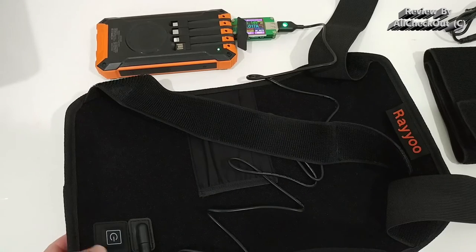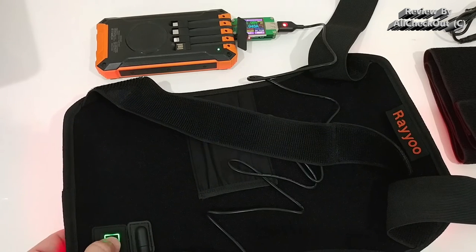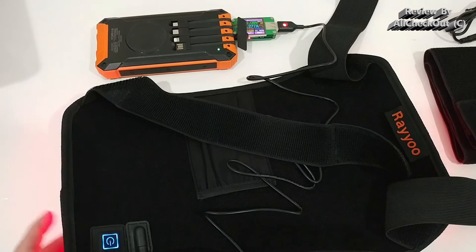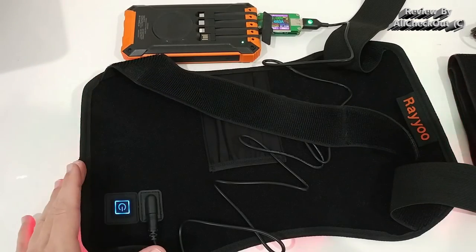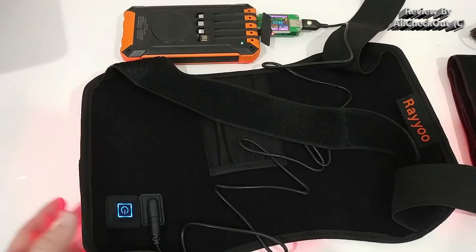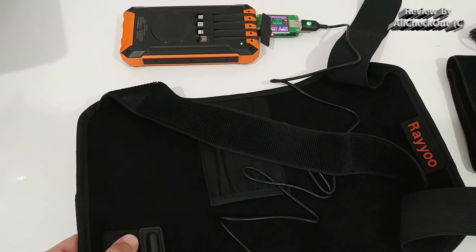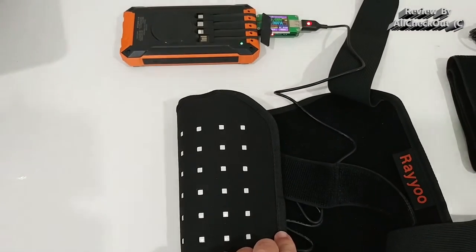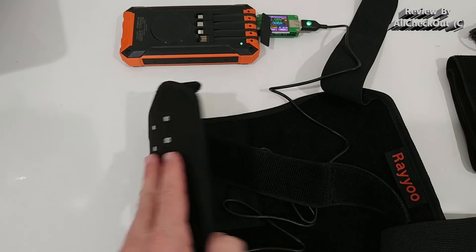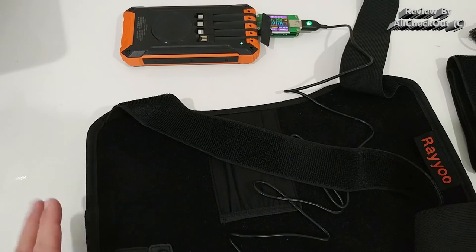There are even more functions. When you push the button to green and then long press for three seconds, it turns blue and all the LEDs enter pulse mode. Press again and only the red LEDs pulse. Press again and only the near infrared LEDs pulse — which we can't see of course. Press again and all LEDs turn off.